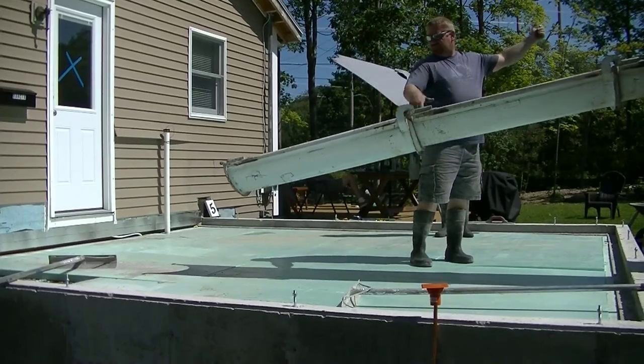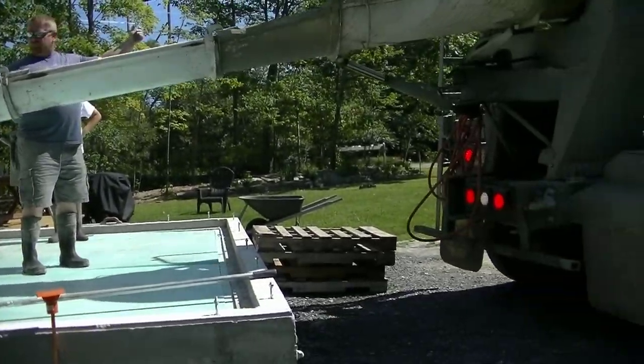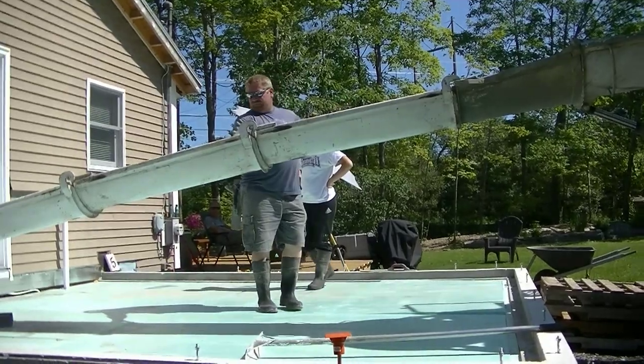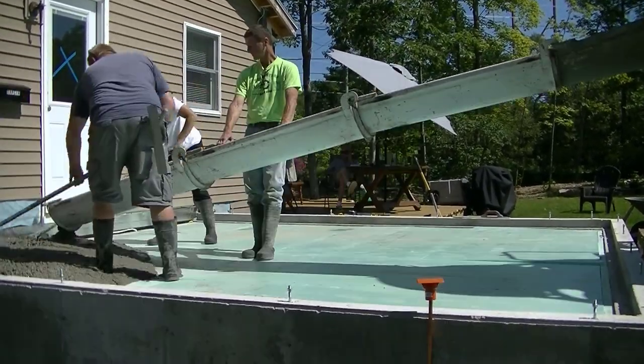Hey everybody, in this video I'm going to show you how to do a DIY concrete floor for a room addition. The homeowners wanted to add an entry room area onto their house, so this is the room they're going to add right here.